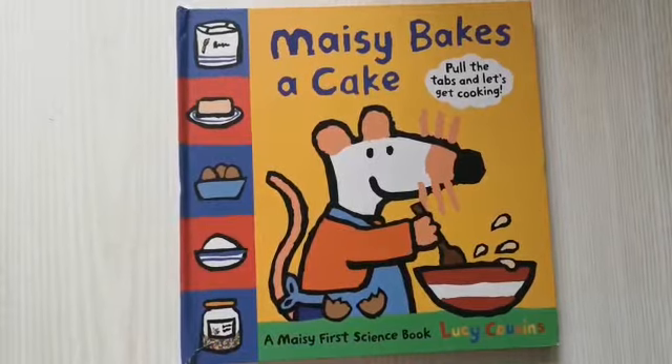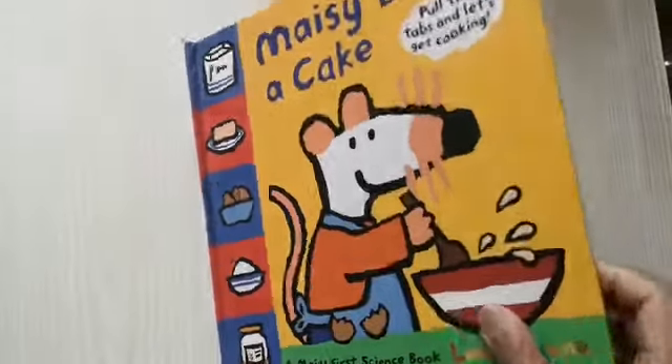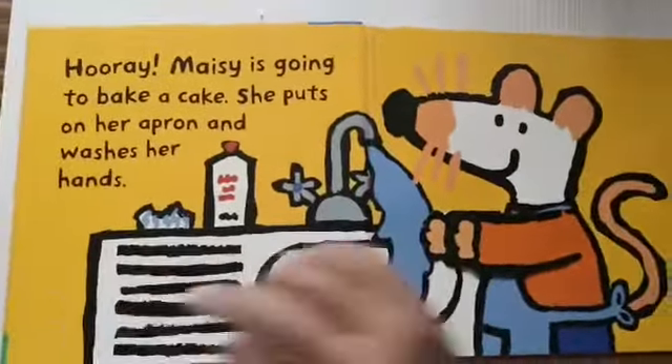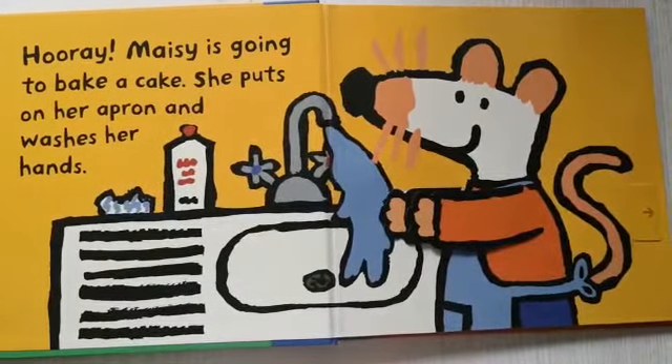Maisie bakes a cake. Hooray! Maisie is going to bake a cake.